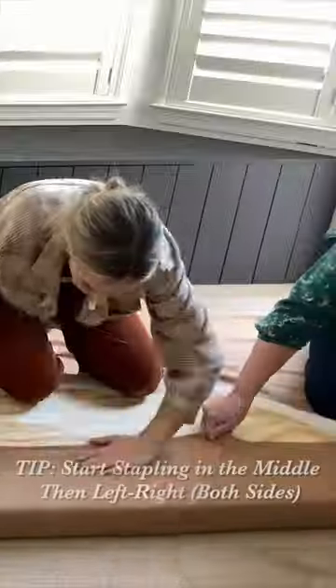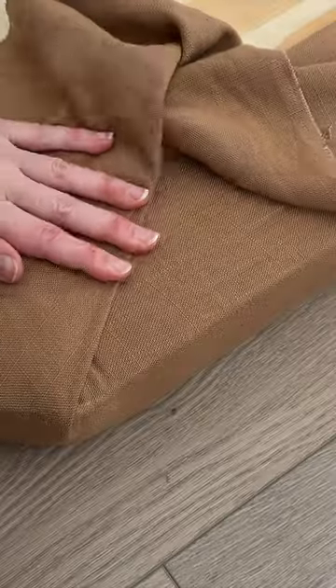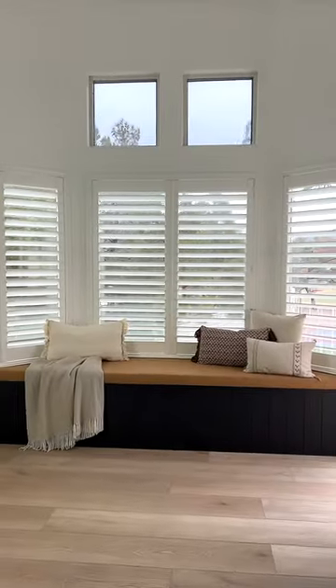When you're stapling your fabric, start in the middle, go left to right, then go in the back in the middle and left to right again. Oh, look at that corner — just like a present! And lay down, because you're tired — that was a lot of work — but you're also so excited and proud because it looks so cute!